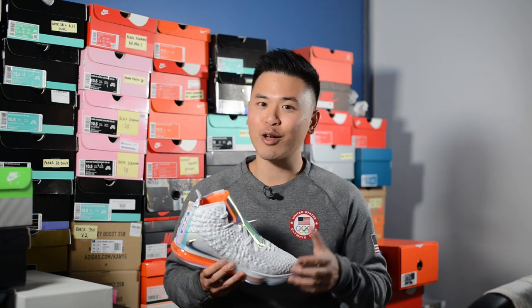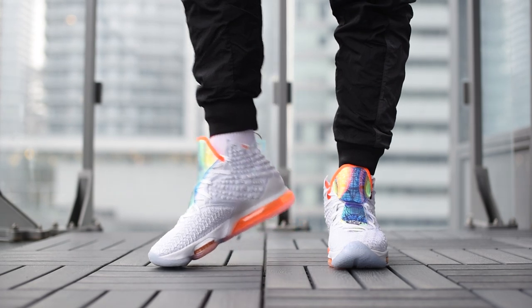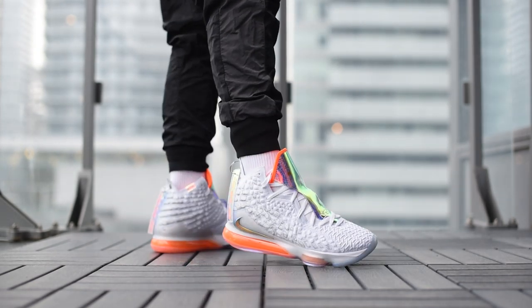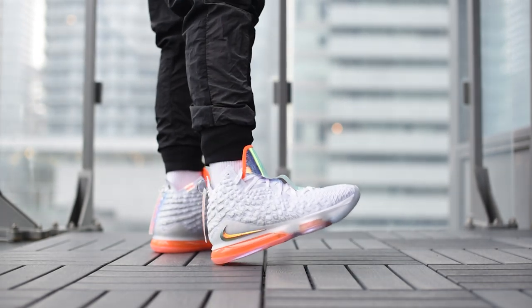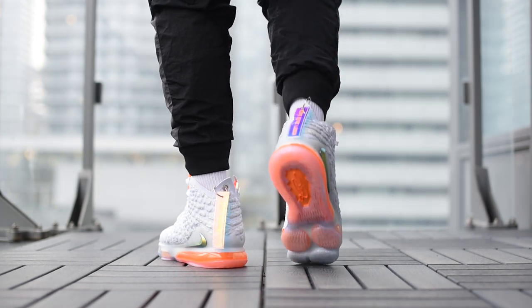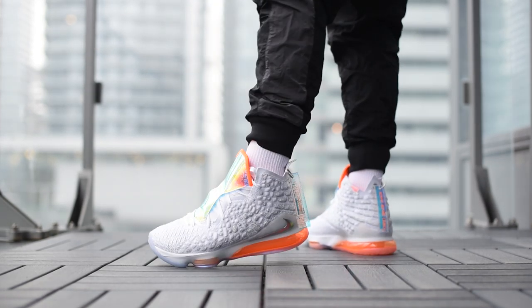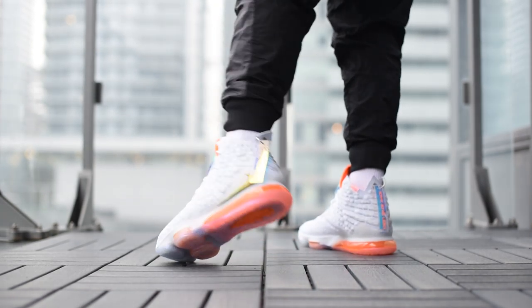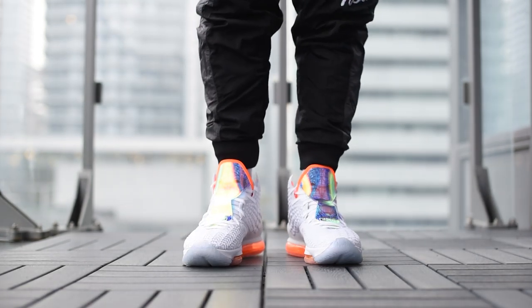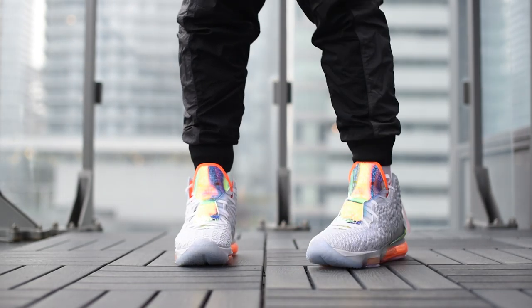With all that out of the way, now I'll show you guys how these Future Air LeBron 17s look on feet.